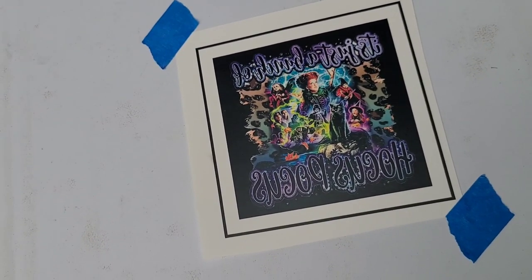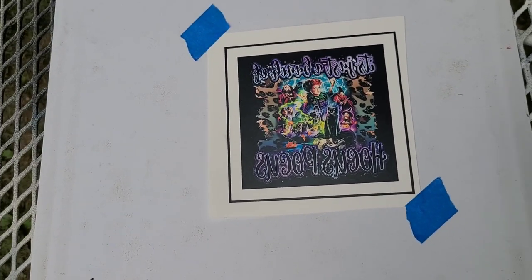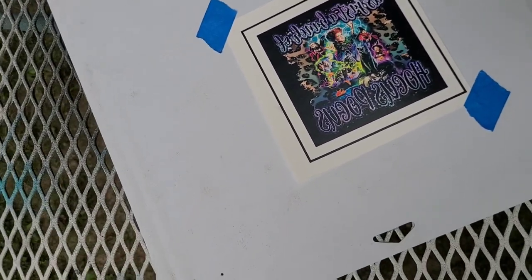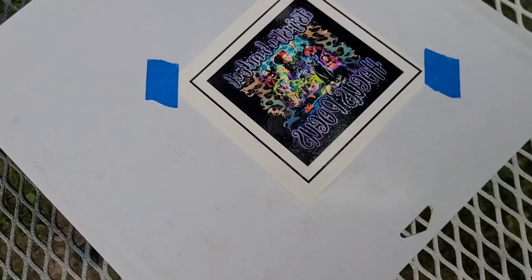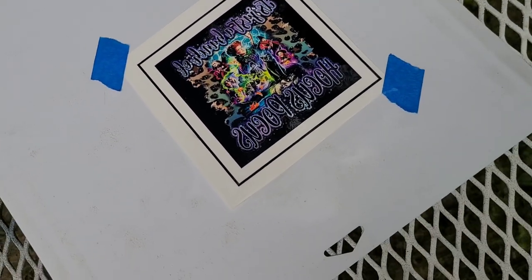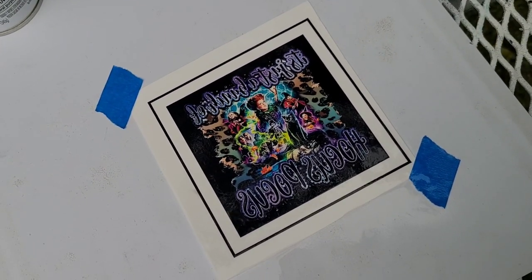Bear with the shaky video — there are a ton of bugs out here. I'm going to take my Rust-Oleum two times matte clear spray and give it a couple of coats, one in each direction. I'll let that dry real quick; it shouldn't take too long and I'll be right back.